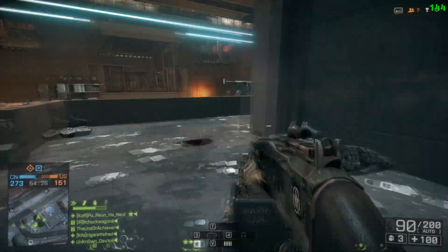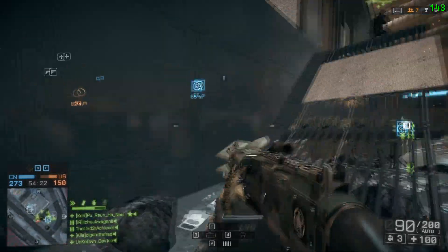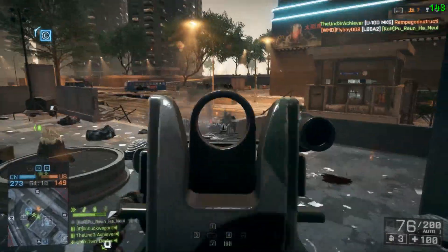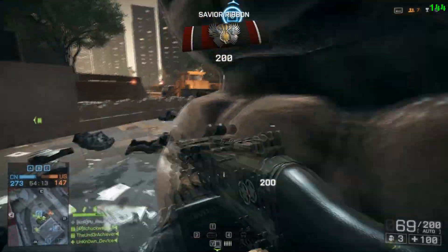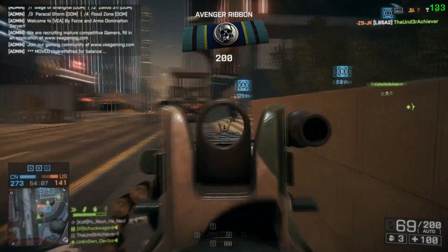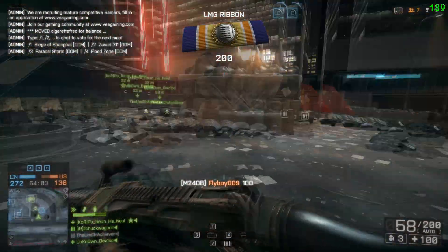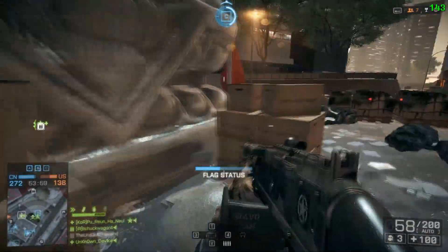Just a couple of things real quick though. Obviously, when you're modding your monitor you are going to void your warranty on said monitor. And I've been using the ASUS VG248QE for about six months now — you're going to lose a lot of your on-screen display options, like the splendid options and things like that. But you do have some options within the G-Sync on-screen display that allow you to adjust some of the RGB controls.